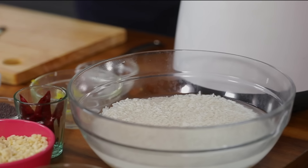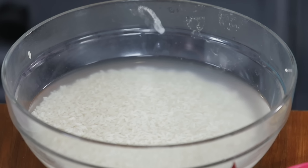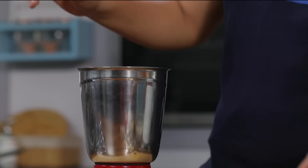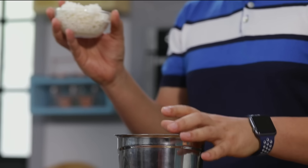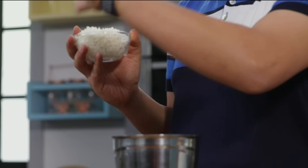For the batter, we need boiled rice and raw rice. Boiled rice is a variety of rice — when rice is still in its husk, it is boiled or steamed. This process increases its yield and the nutrients in it. So boiled rice is very important. We also need raw rice — whatever we are using, the rice should be soaked for at least 1 hour.